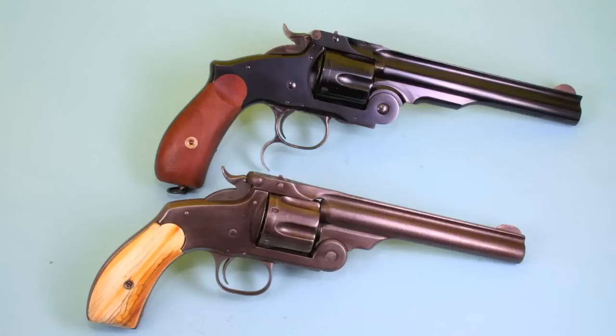Smith & Wesson's New Model Number Three was their last single action revolver, and it was a replacement for the Russian model, which you see on top. The New Model Number Three is on the bottom. It's very much like the Russian, but they changed some features that were really unpopular on the American market. Americans really did not like that hump on the grip at all — it made it very difficult to cock the gun one-handed. They subtly redesigned the grip of the New Model Number Three.